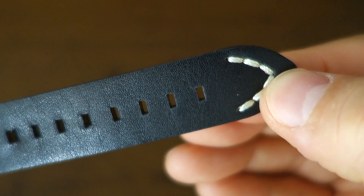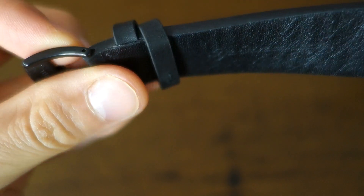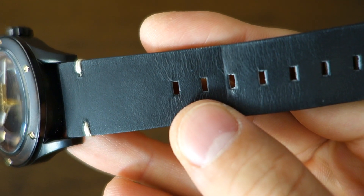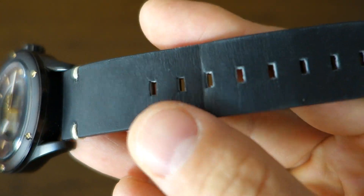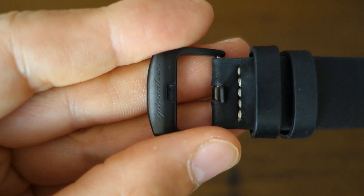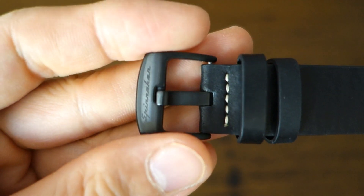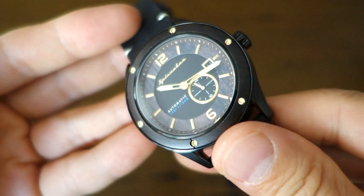Moving on to the band — it's leather, typical Spinnaker style with hand-stitched gold thread to match the rest of the watch, but it's actually the best Spinnaker leather I've seen. They've either changed their supplier or the treatment, because it's far more supple than the typically very stiff Spinnaker leather I've received. The buckle is a brushed black PVD steel buckle, nothing special. Let me put it on for the wrist shot.